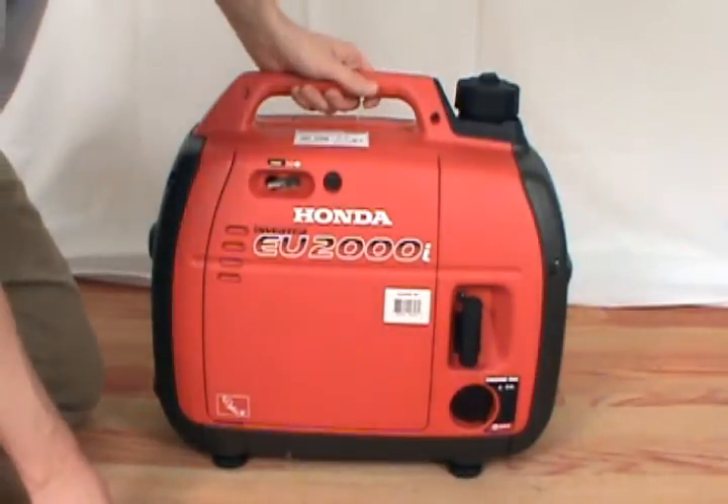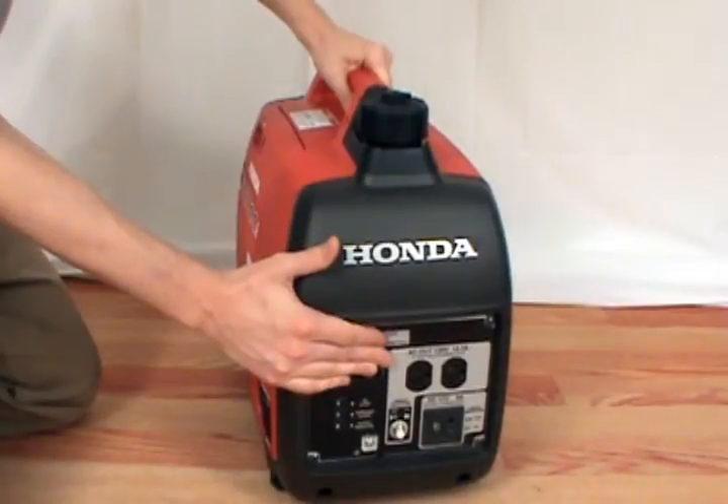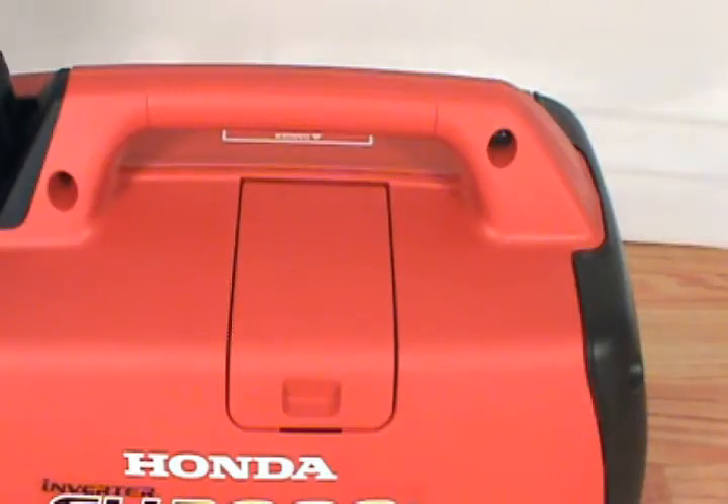Before servicing your generator, make sure the switch is turned off and that you've unplugged all the power cords. The spark plug on an EU2009 generator is located on the top of the unit.